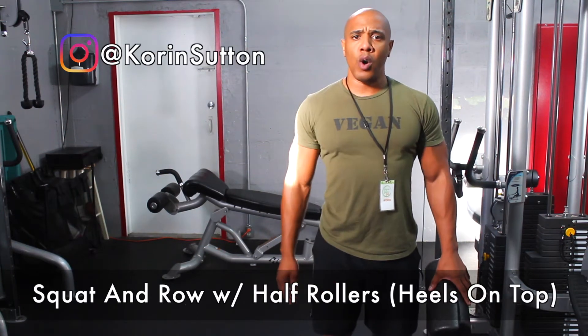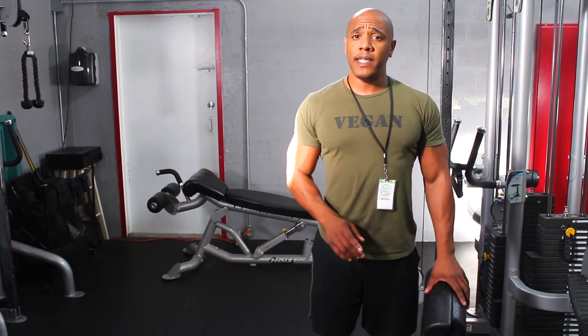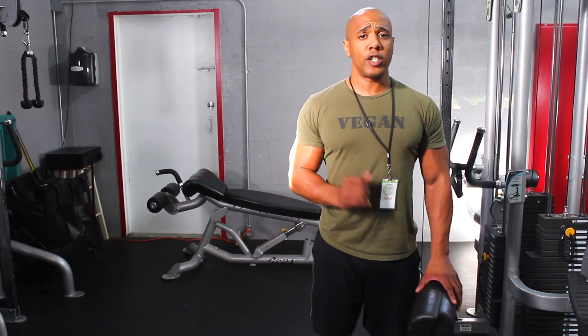Today I'm demonstrating a squat and row with half rollers with your heels on top. This is a full body exercise that activates the quads, hamstrings, glutes, core, rhomboids, lats, rear delts, and also the biceps.